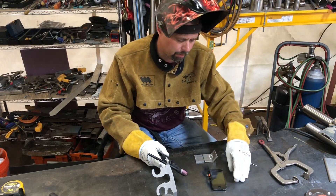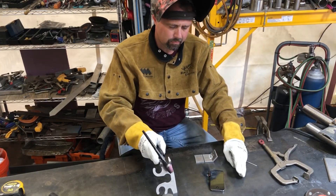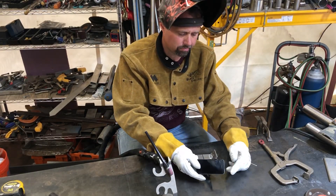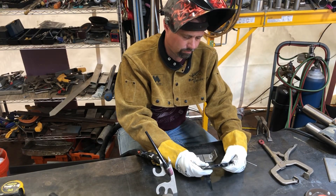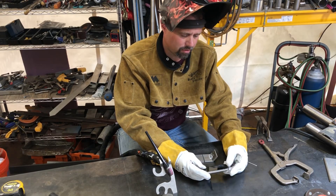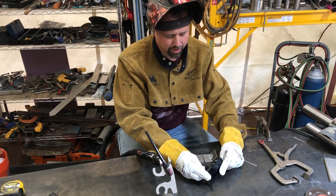Yeah, it doesn't seem to be coming on. It may have issues. A little surprised that it didn't handle that.